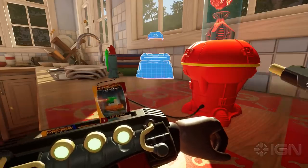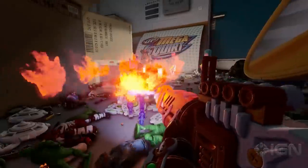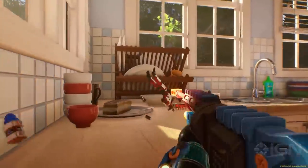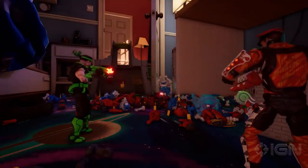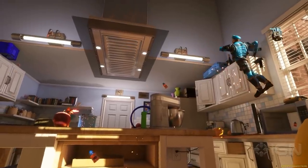Hyper Charge your base's defenses and deploy deadly traps as you fend off wave after wave of enemies. Does your squad have what it takes to hold down the fort? There's too many! I can't hold them off! Death is upon me!